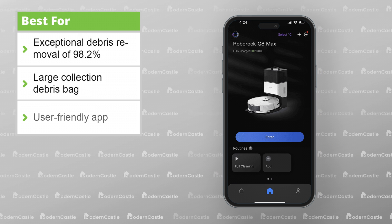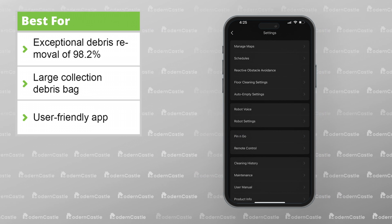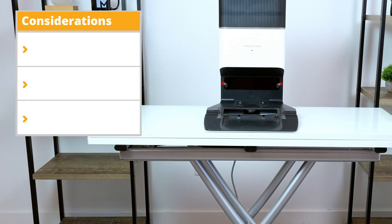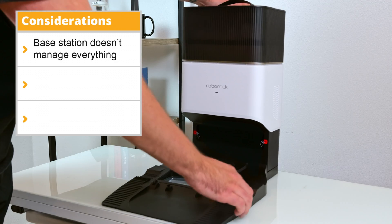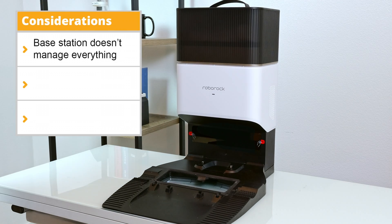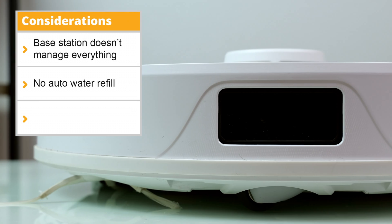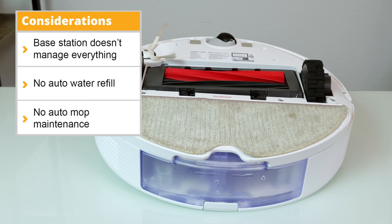In addition, the Roborock app connectivity has high functionality and user customization settings. However, with a number of companies rapidly expanding the features and functionality of the robot vacuum world, the Q8 Max Plus does feel like it falls a bit short in terms of the base station maintenance functions. There's no dirty water tank or clean water refill with this version. Additionally, it doesn't have a mop head cleaning feature either, further adding to the mopping maintenance.